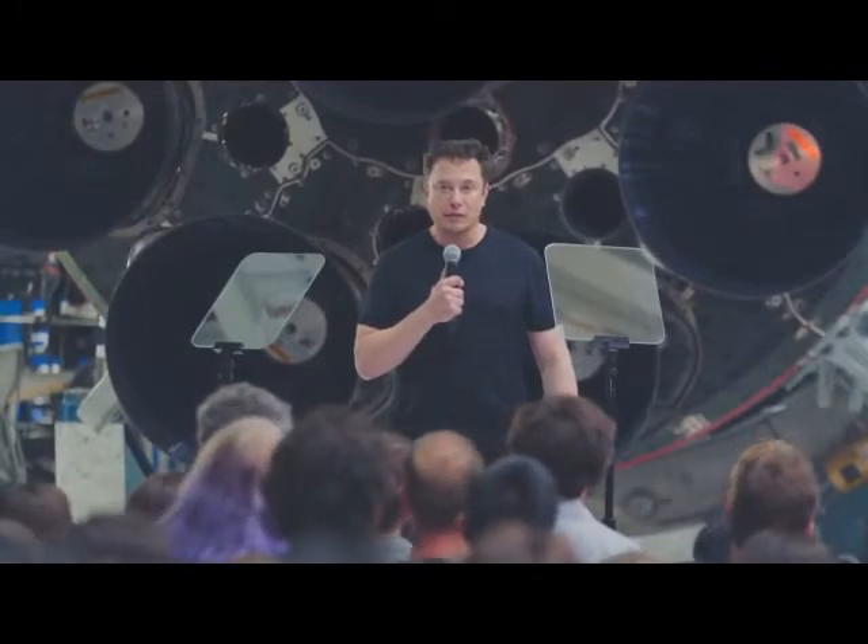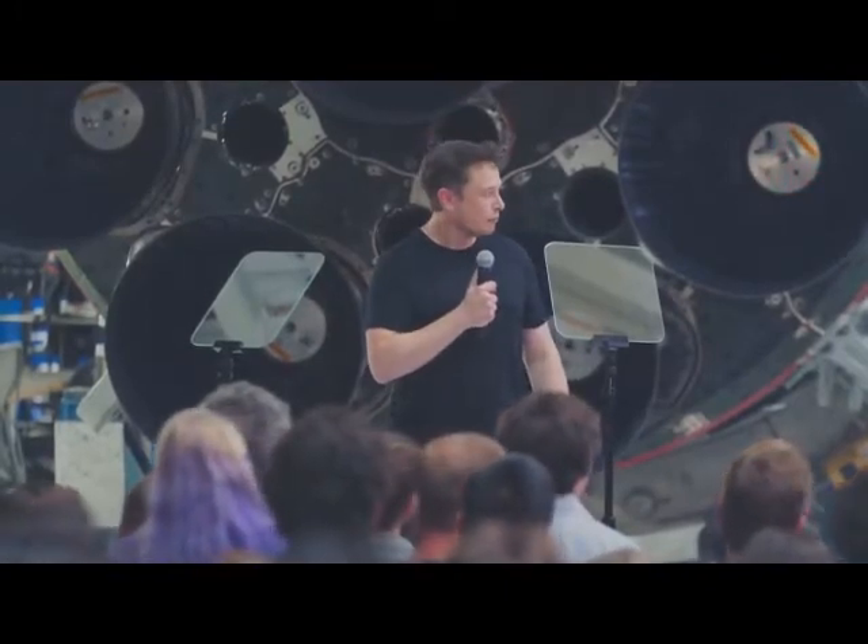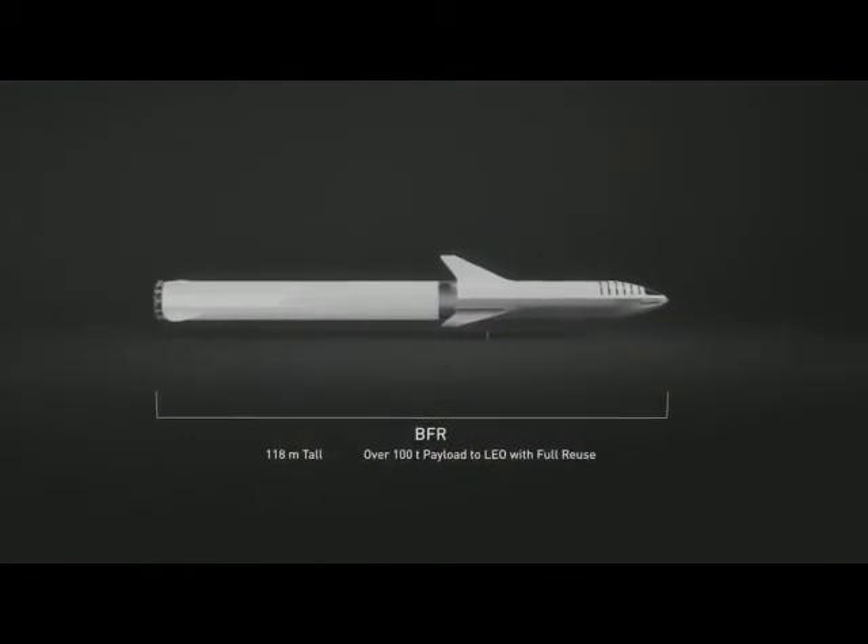Just an update on BFR itself. The production design of BFR is different in some important ways from what I presented about a year ago. Overall, it is 118 meters long. The payload is similar — about 100 metric tons. That's 100 metric tons all the way to Mars because of orbital refueling or orbital retanking.